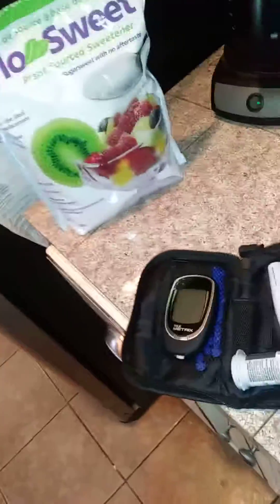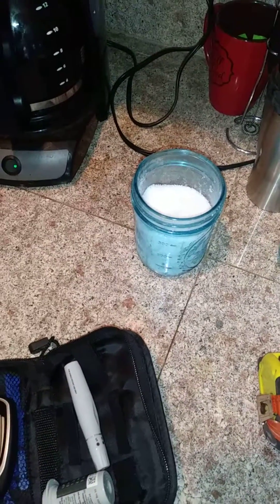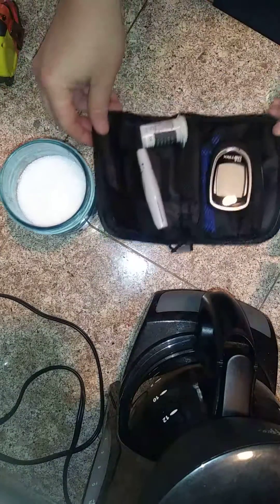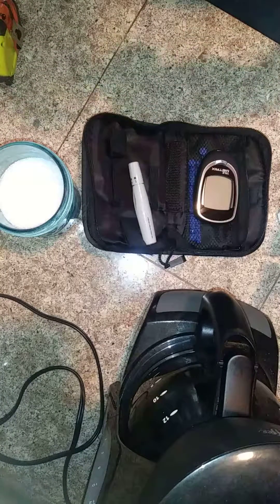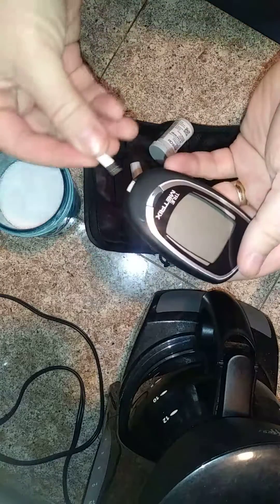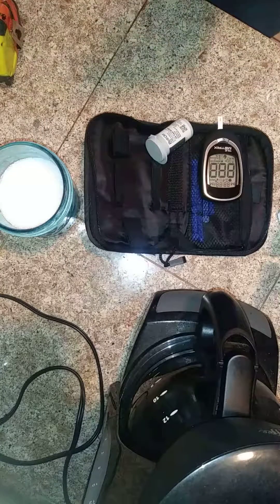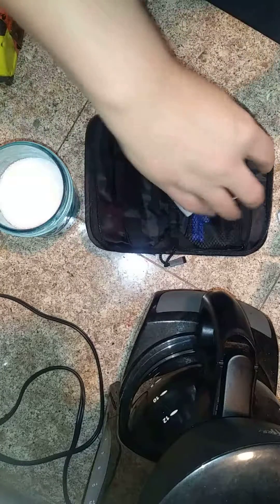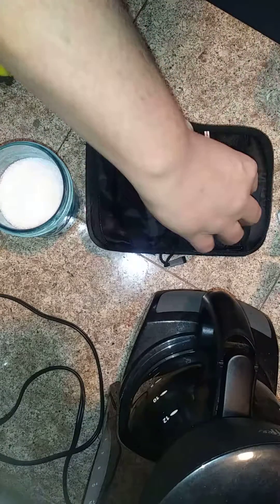I'm not sure how to set this up so that you can see. We get a testing strip, put it in there, prick your finger — yikes — and then load it up. Turn it around so you can see.